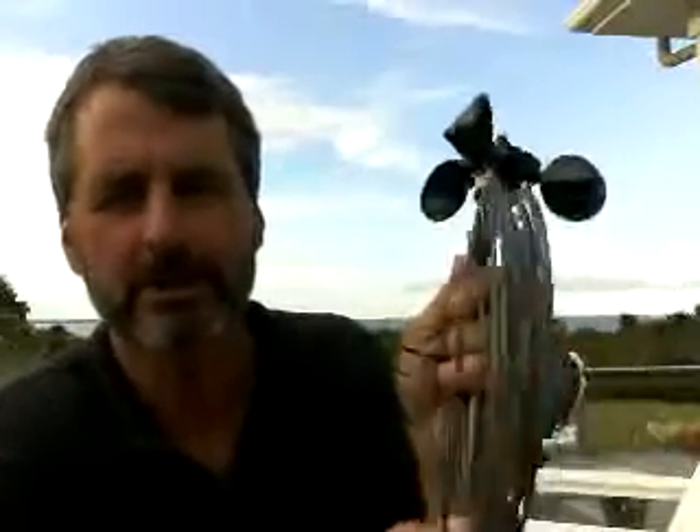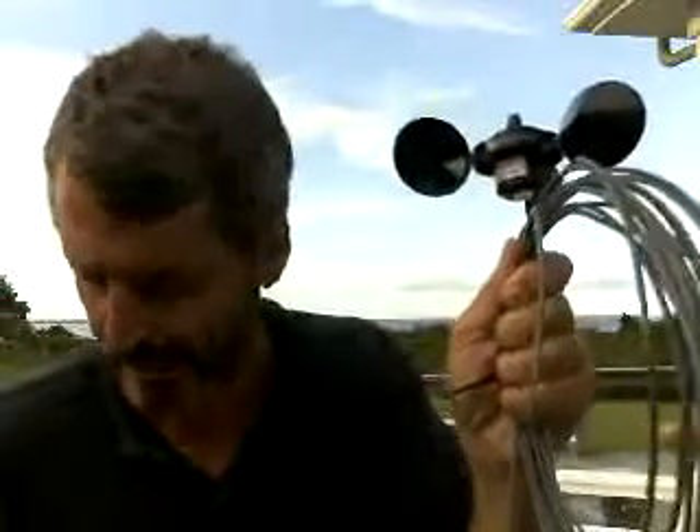Troubleshooting your in-speed pole mount anemometer. If your anemometer has been working fine and stops working, it's because of one of two things: either the wind sensor has failed or the display has failed. Most likely it's the wind speed sensor.